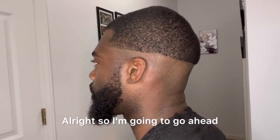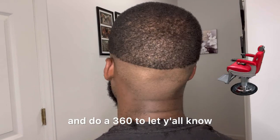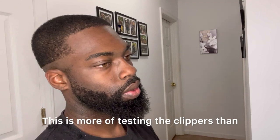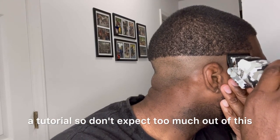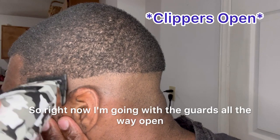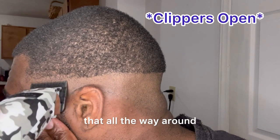All right, so I'm gonna go ahead and do a 360 to let y'all know where I'm gonna start my fade at — y'all see the line. This is more of testing the clippers than a tutorial, so don't expect too much out of this. Right now I'm going with the guards all the way open and I'm gonna do that all the way around.